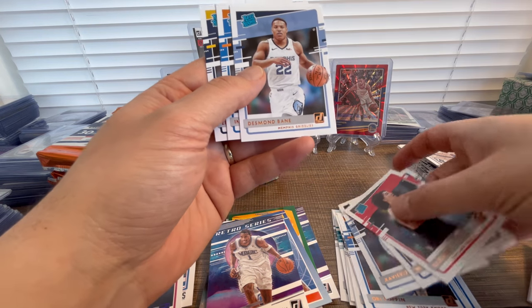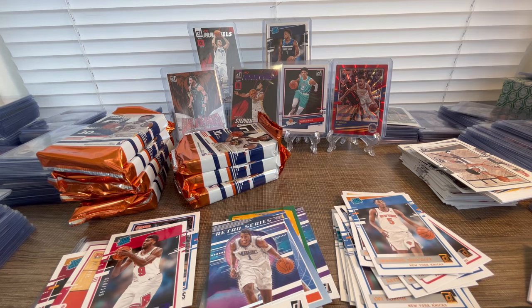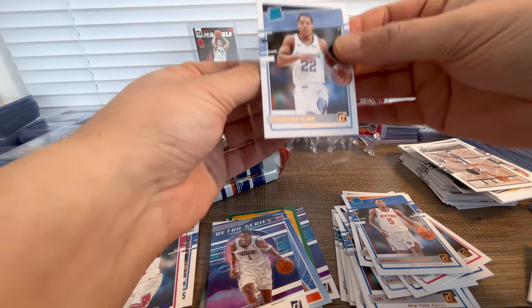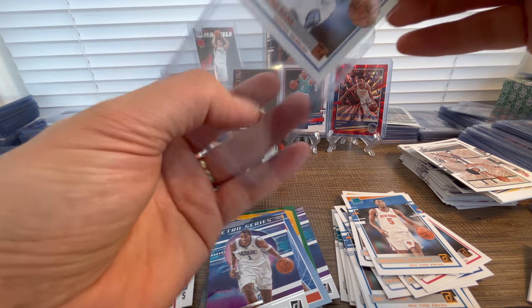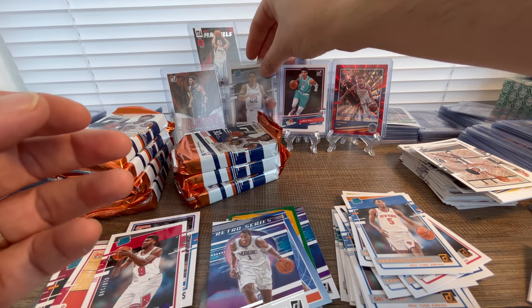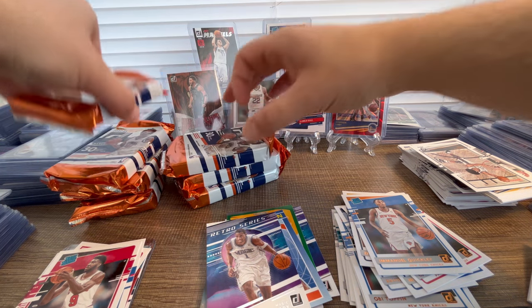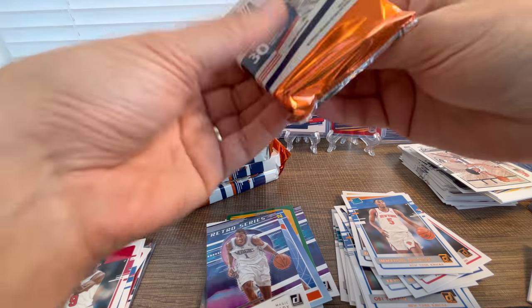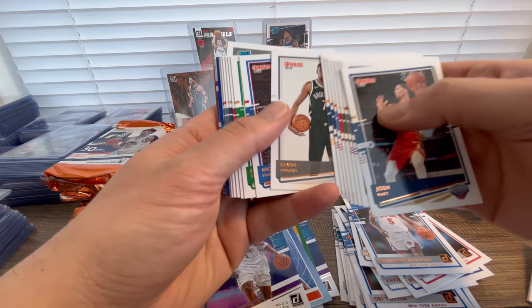Also Retro Series Tracy McGrady and the rookies: CJ, Nico, Savior, Desmond Bain, Emmanuel Quickly, and Zeke. Desmond Bain — wow, man. I just love this break, it's going really well for us. Let's just hope we get some more of the cards we're really looking for, maybe some numbered ones. Let's shuffle a bit.